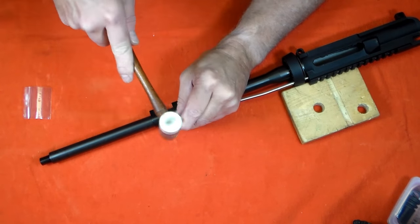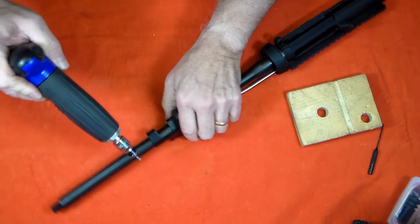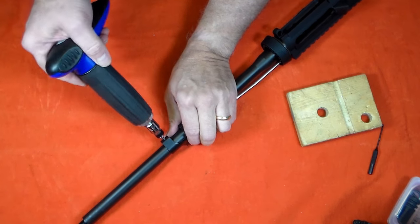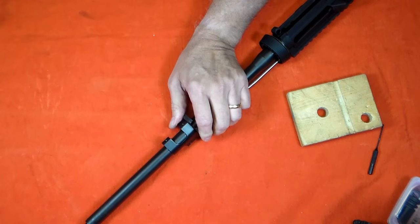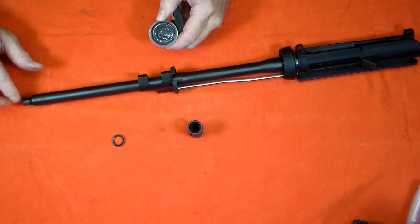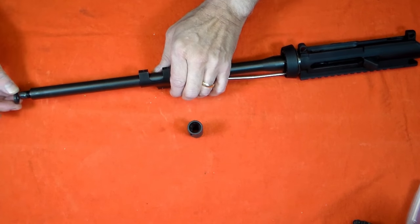I'll install the gas block according to the instructions. A little more anti-seize for the flash hider, and a new crush ring tapered to the back. Then reinstall the flash hider.